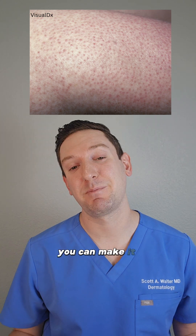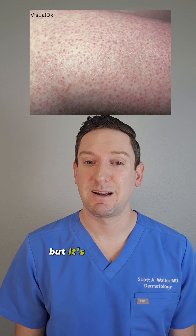Unfortunately there is no cure for this. You can make it appear better with these options, but it's never going to go away completely.